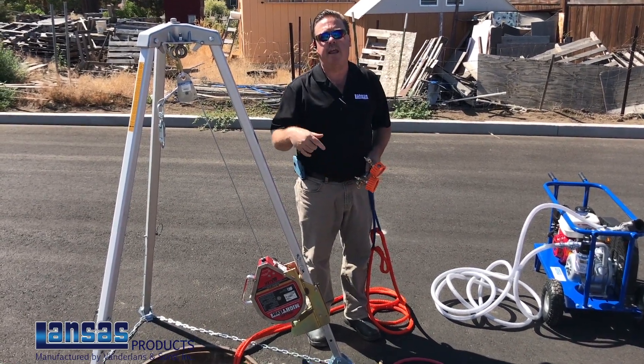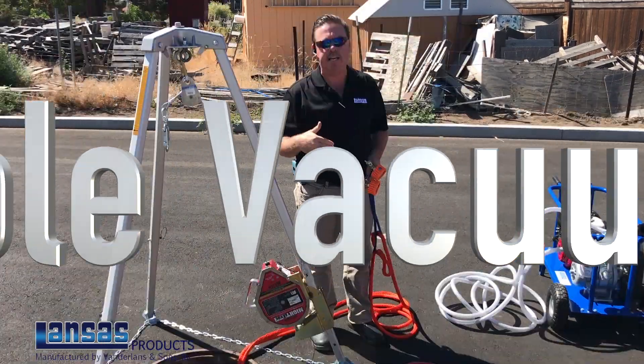Hi, I'm Dave Curtis with Lances Products. We're here today to actually show a vacuum test for a manhole.